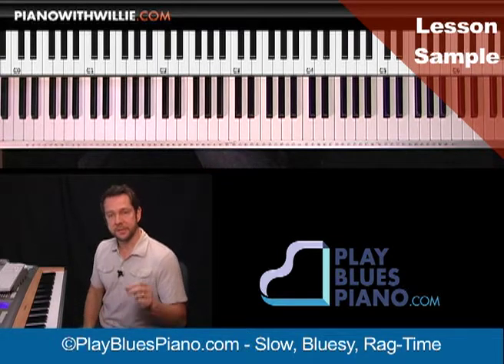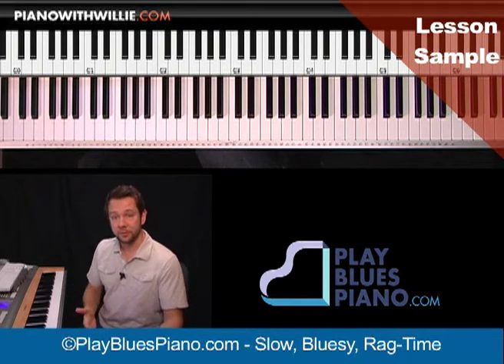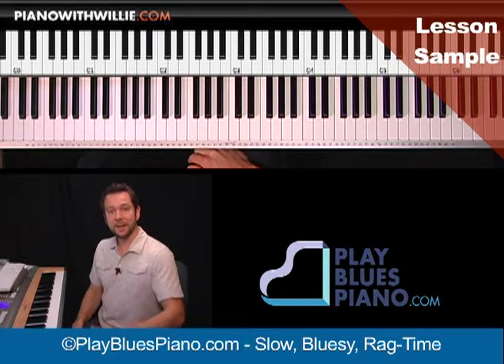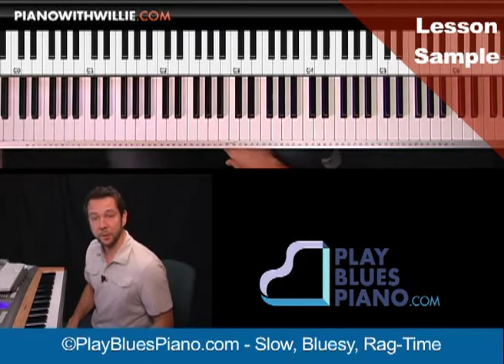And also showing you these different left hand accompaniments that you can then take and apply to create your own blues ragtime feel. So if you like that kind of rag feel, this song is definitely for you. I'll see you in the lesson and I hope you join me.